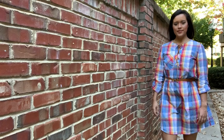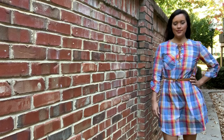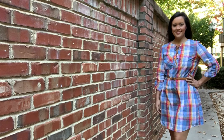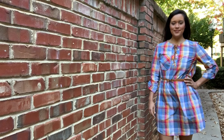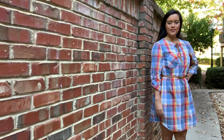So there you have it — my long-loved, long-overdue spring plaid dress. Let me know what you think of it in the comments section below. Thank you so much for watching and I'll see you all very soon. Bye!